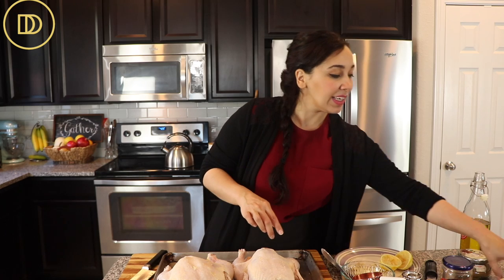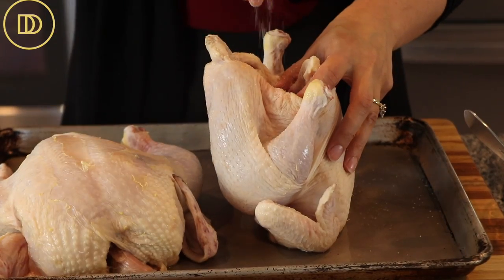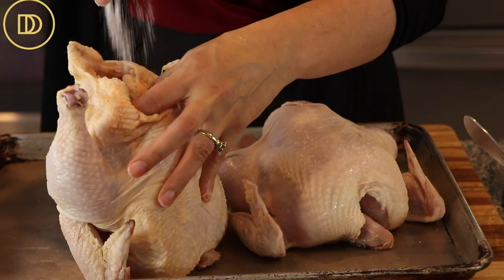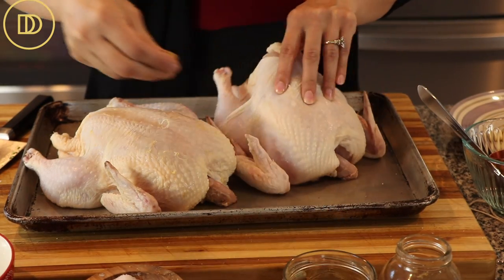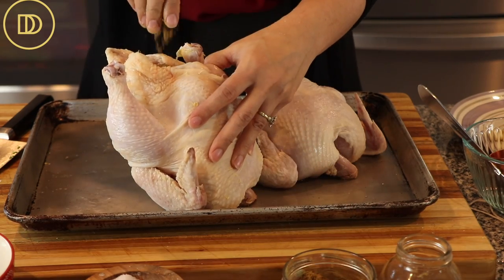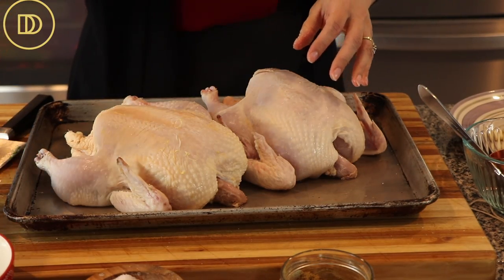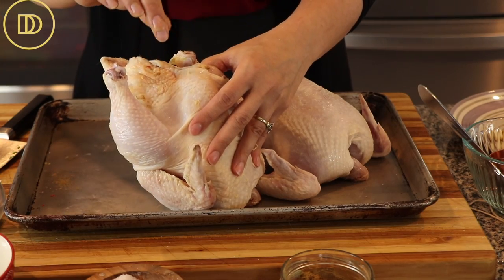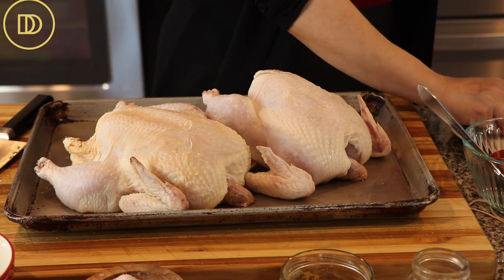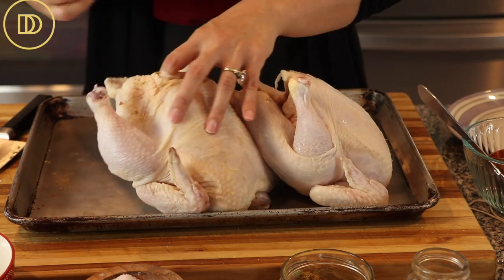We're going to begin with inside the cavity. Anytime you're handling poultry, make sure you have one hand that touches the chicken and the other hand that touches the seasoning, so there's no cross contamination. Inside the cavity I'm going to season with salt, some cumin powder — cumin gives a really nice earthy flavor that pairs very well with poultry — and some crushed red pepper flakes. If you don't want them you can use black pepper instead, or both, up to you. Then I'm adding about five or six whole peeled garlic cloves inside each chicken.